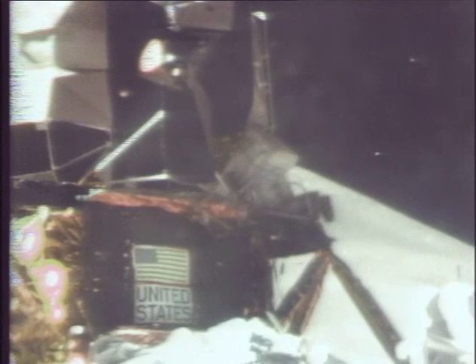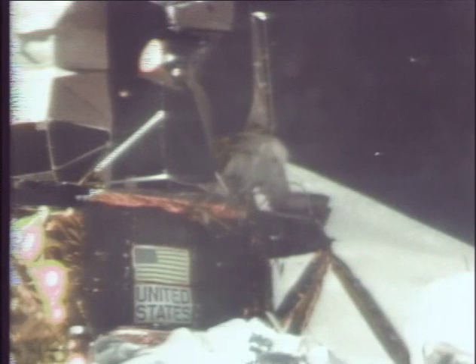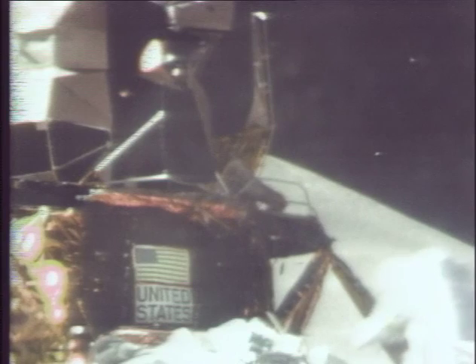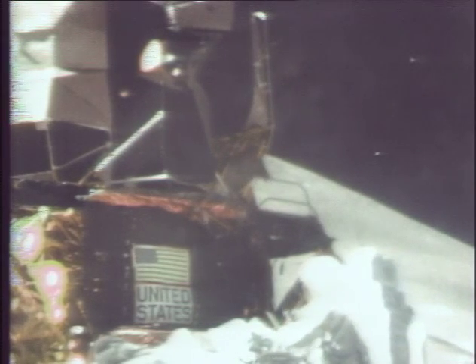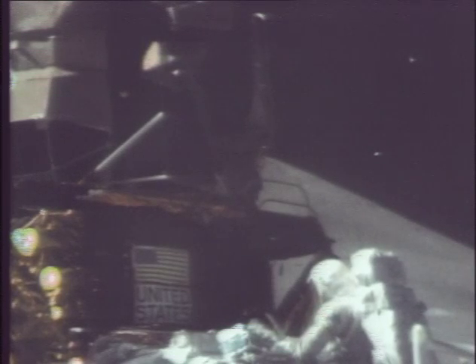Dave, this is Houston. Go. We're thinking that that SRC is not closed very well. We're wondering if it'll go on the LEC properly. Yeah, you're right — it would probably, but I guess we'll not take a chance.